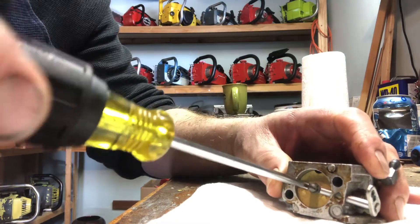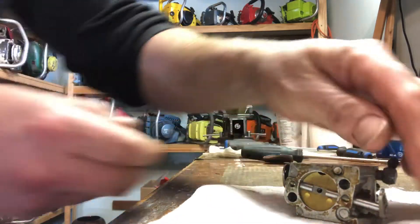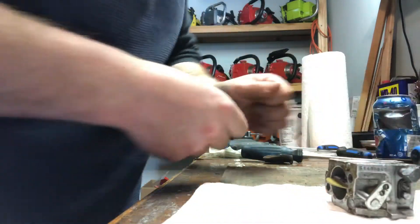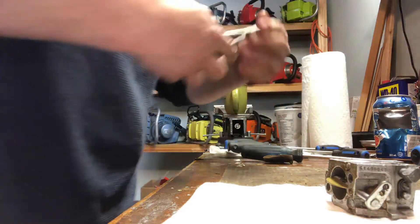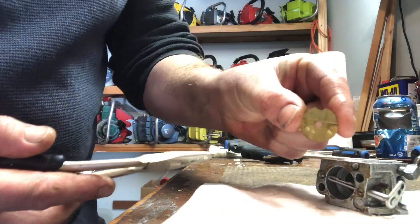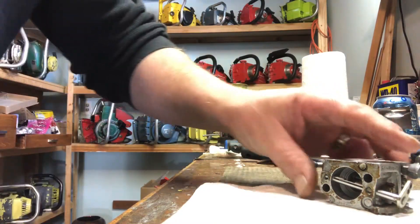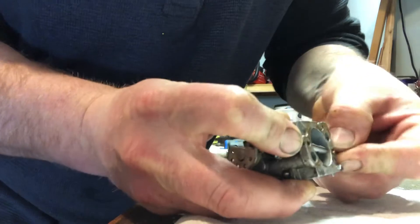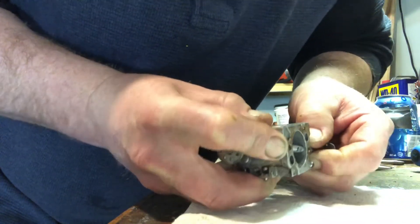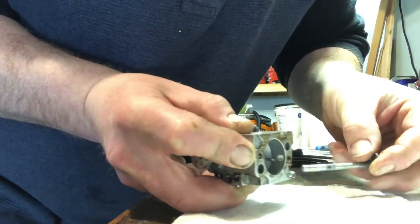To remove the valve, you simply remove that screw, tilt it up, and then pull it out — sometimes they're in there a bit. There we go, pull it out. It's a good idea to remember exactly how that thing came out. Now we're going to try and pull the choke shaft out without losing everything. Just kind of work it and keep everything down, because that ball bearing is going to come flying out. The shaft is out.